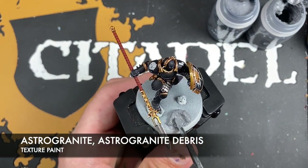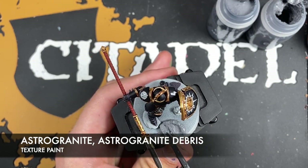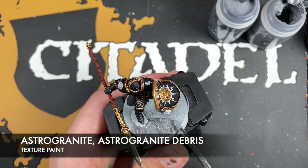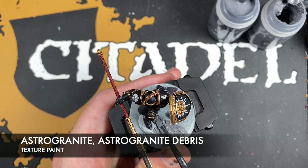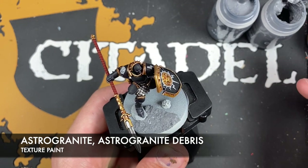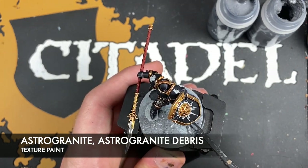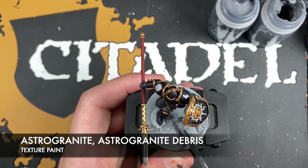We basically want to pick areas that we want to be slightly rockier and just load up that Astrogranite Debris all over the negative space on the base — right up to that skull.